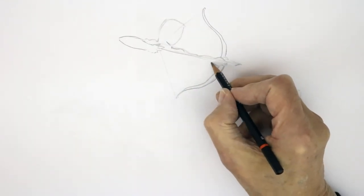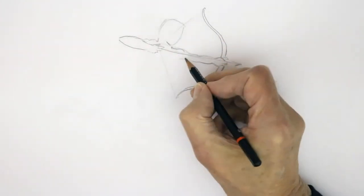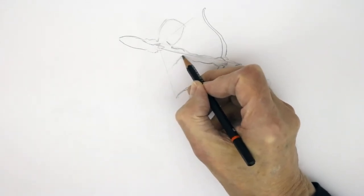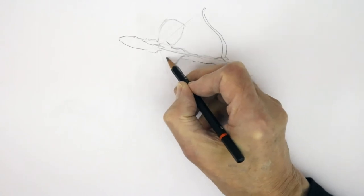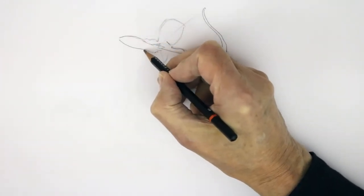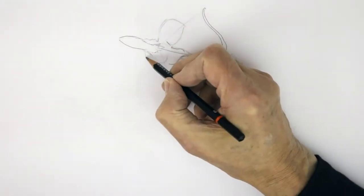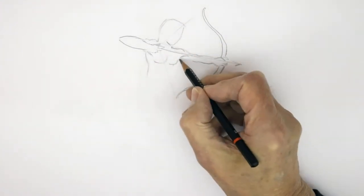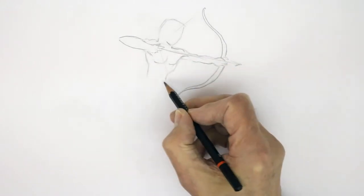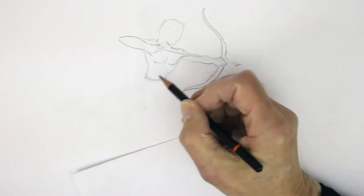The other side of the arm comes in like that, and as the body is twisted down slightly, you can see the pectoral muscle going into the arm, and the other pectoral muscle appearing here. The line of the arm on this side comes down towards the pectoral muscle, and then you have the rib cage down to the waist.